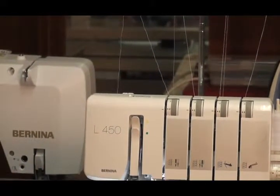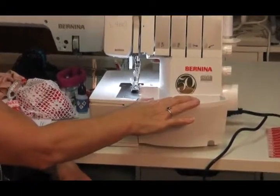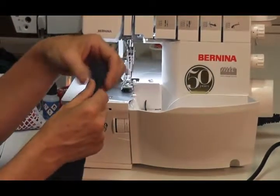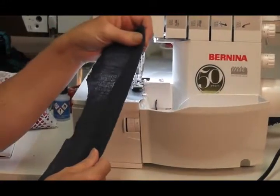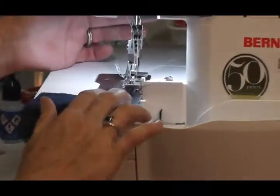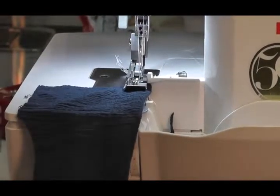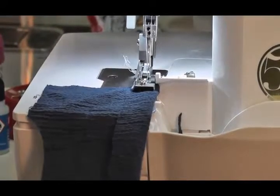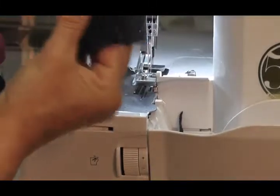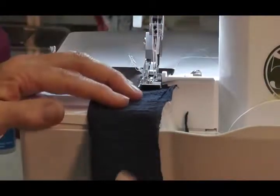I'm just going to run through the overlocker — it has a lovely big bin to put all my thread excess. I'm going to put my right side to right side and sew two pieces of fabric together to show you how it seams. You can lift your foot up and down, or lift it from the back to put your fabric under, and you've got two cutters working side by side to cut your fabric. I'll sew off along my raw edges so you can see it.